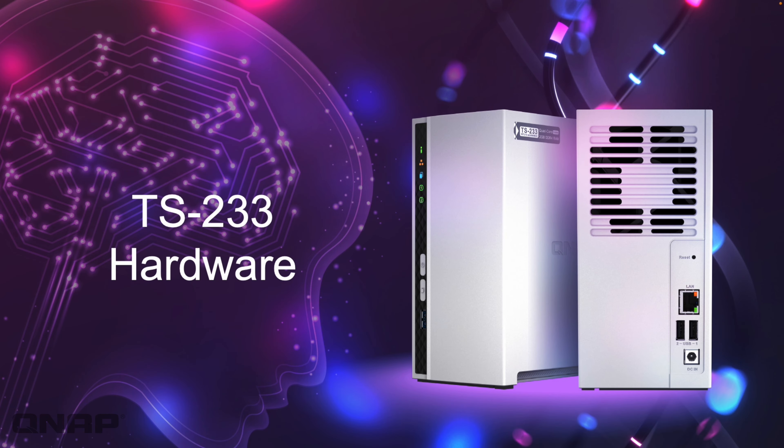On the front we've got a few different status lights letting you know what's going on with the unit. There's a power button and also a USB one-touch copy button on the front, so you can map functions in the Hybrid Backup Sync application for that button. For example, when you push it, you can copy everything from the USB port into the NAS or the other way around — you can choose different functions in the one-touch copy settings.